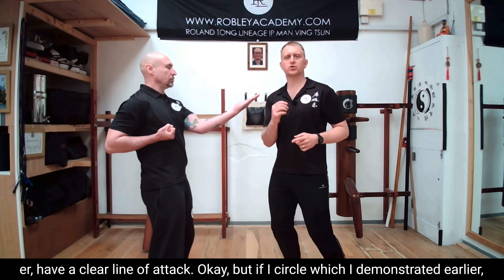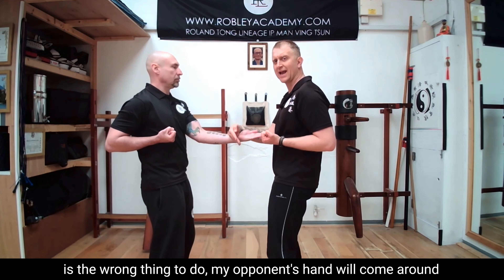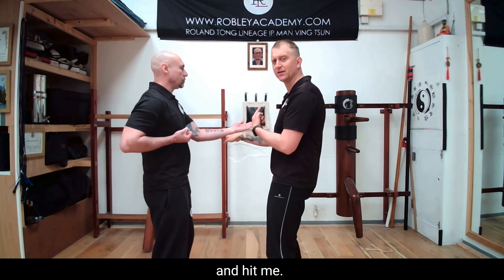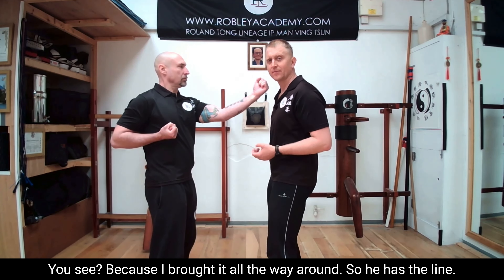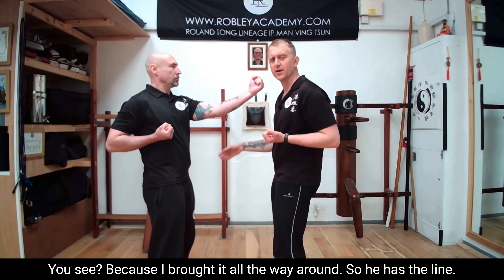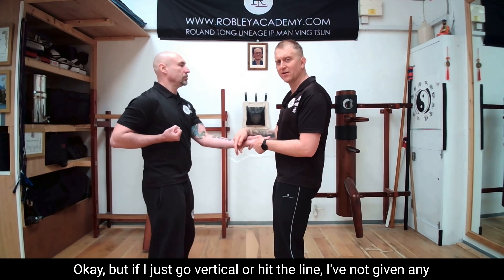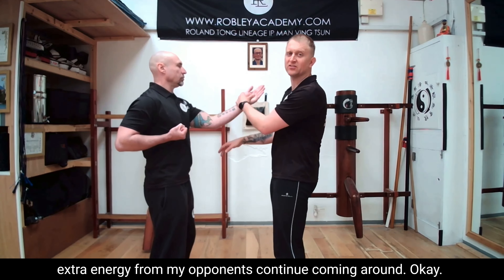But if I circle, which is the wrong thing to do, my opponent's hand will come around and hit me. Because I brought it all the way around. But if I just go vertical, I have the line and I've not given any extra energy for my opponent to continue coming around.